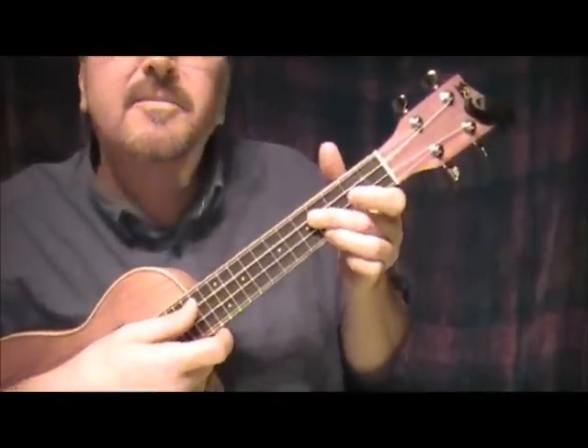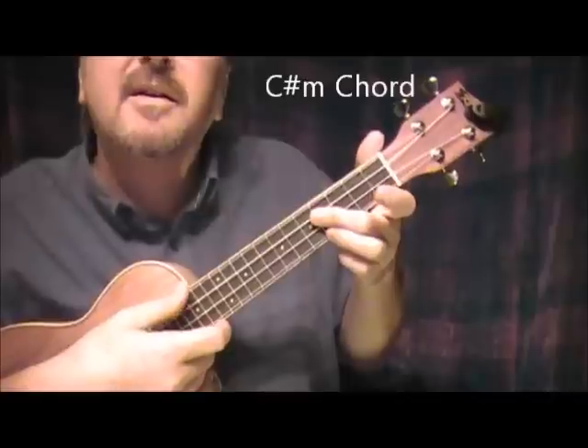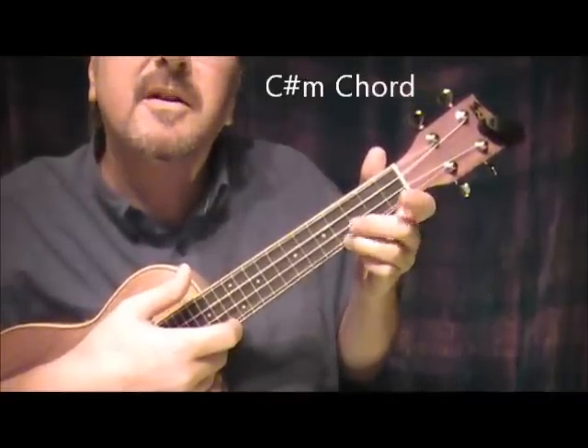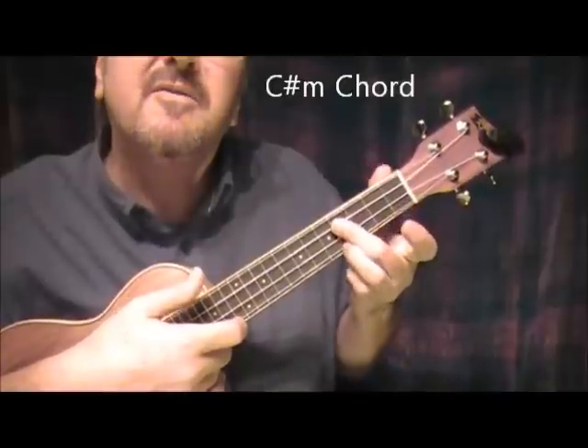Then we've got C sharp minor, which is the 4th fret bottom string with the 3rd finger, and these two middle strings with the 2nd finger.